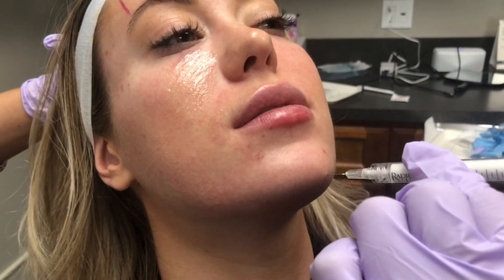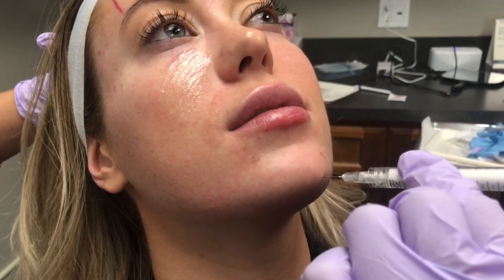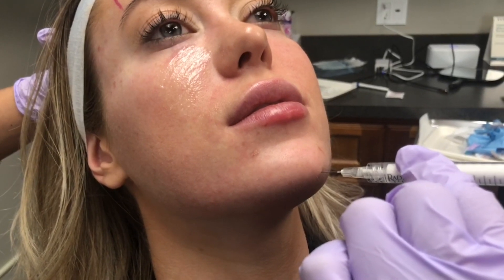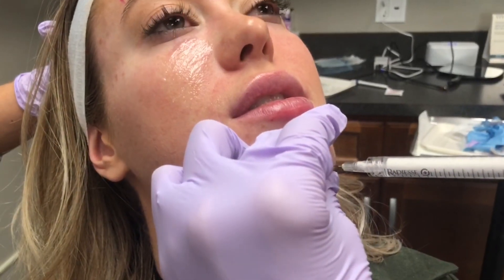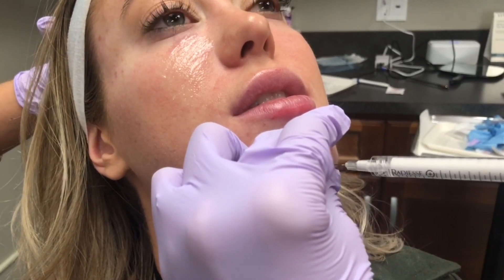We are going to sculpt the most beautiful chin on this lovely patient today. You can see here the injector is using a white filler. That white filler is called Radiesse. It is calcium hydroxylapatite.